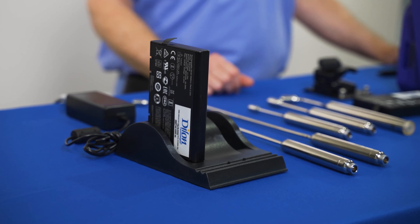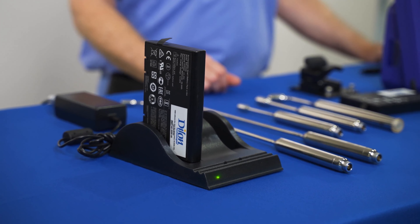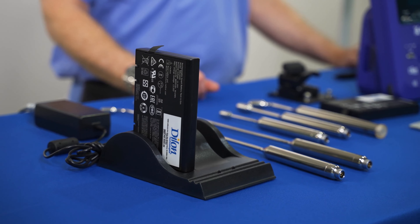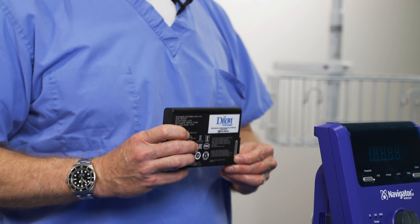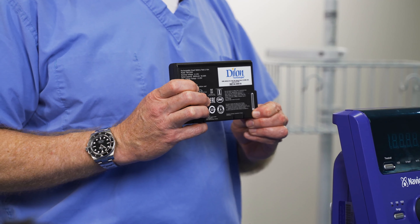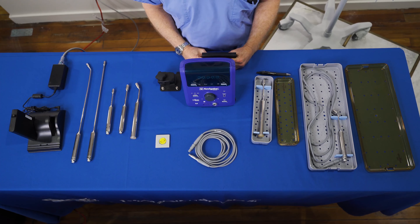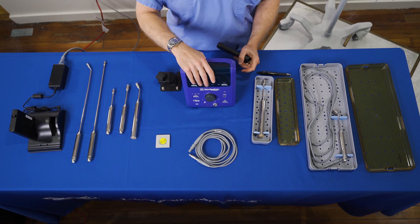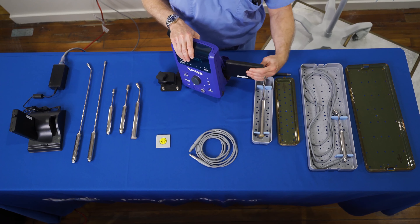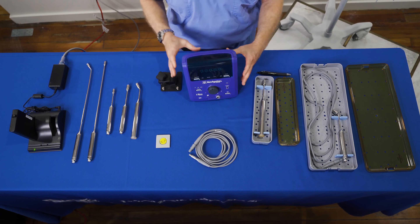There is an indicator light on the charger to let you know the status of the charge. Flashing green means charging; solid green means fully charged and ready to unplug. You can quickly check the battery charge level on the actual battery by pressing this button — four lines show the battery is fully charged. To insert the battery into the control unit, open the battery box door and insert the battery face up. Close the latch securely, ensuring that it is fully latched.